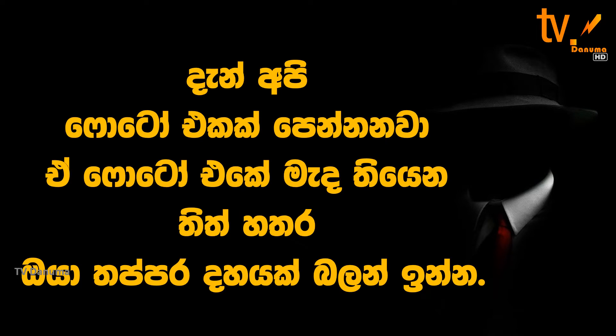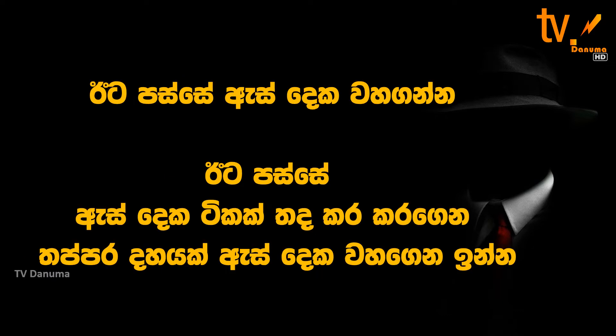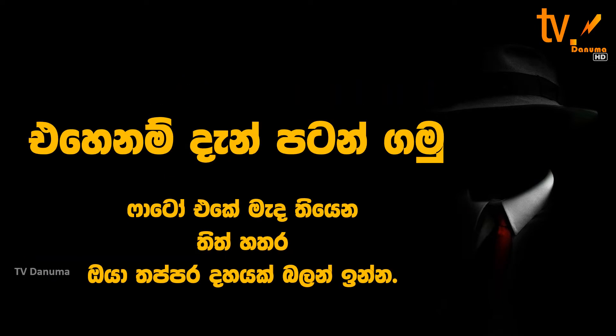Look at the four dots in the middle of the picture for 10 seconds. Then close your eyes tightly for 10 seconds. So let's get started now. Look at the four dots in the middle of the picture for 10 seconds.